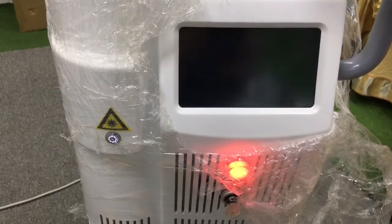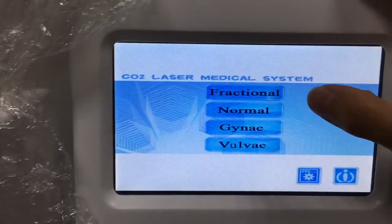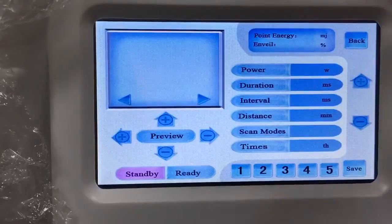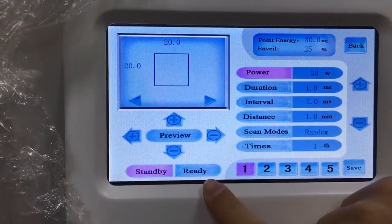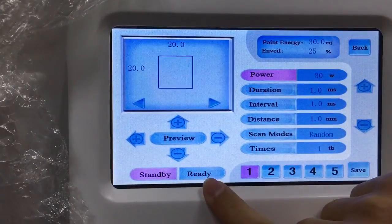First, we turn on the machine and then click the interface here. Now let me show you the Flash Note system first. Here we've got a standby button and the ready button. After we set all the data, we click the ready button.